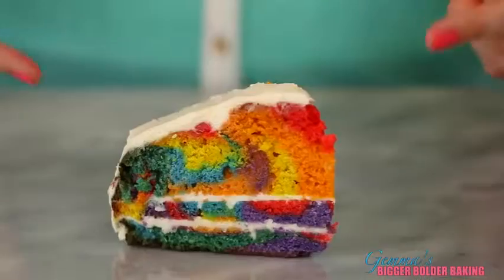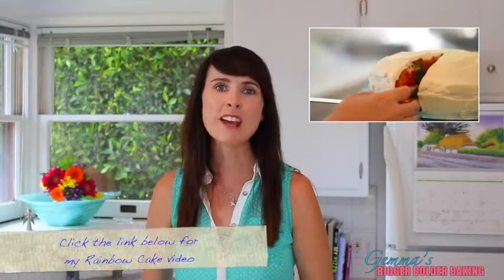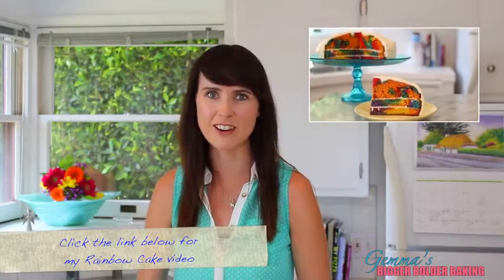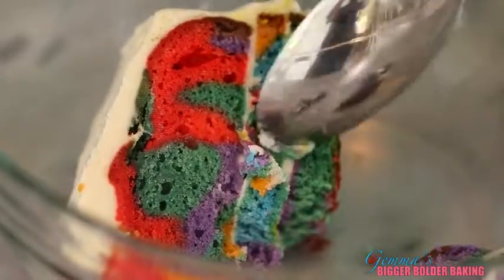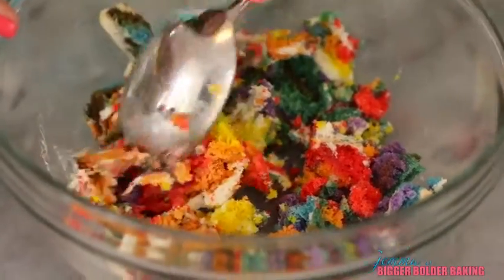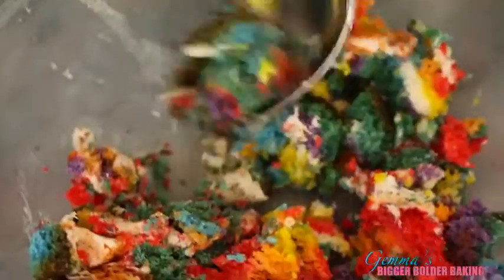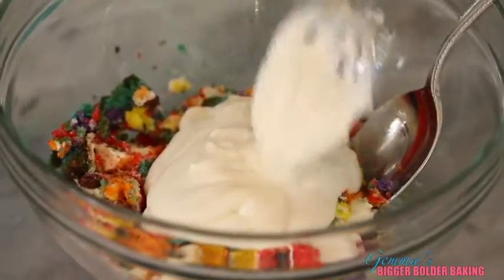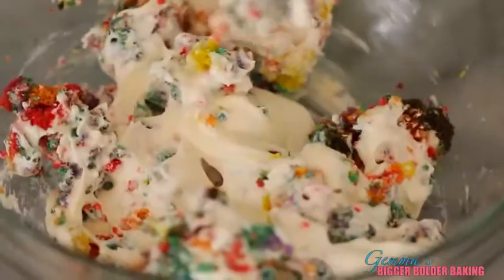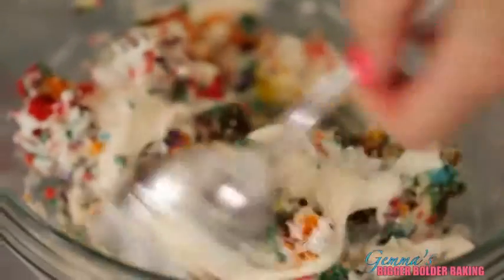Our next flavor is Rainbow Cake Ice Cream. Rainbow Cake was our very first episode on Bigger Bolder Baking, so make sure you check that out for the recipe. A little bit like our cheesecake, we're going to break it up into bits. The secret is don't over-mush it — make some pieces big and some small so you keep all those lovely vibrant colors. The thing I love about using cake is that you also get the frosting. Just gently fold it into the ice cream base.